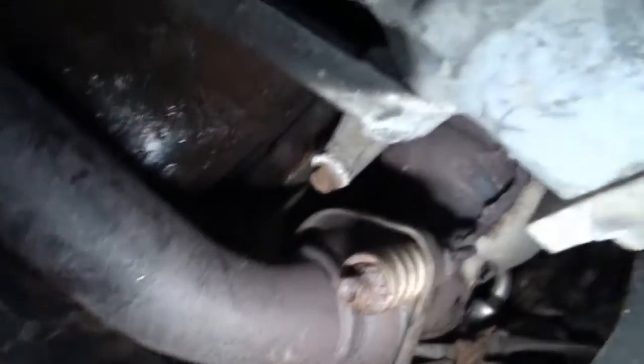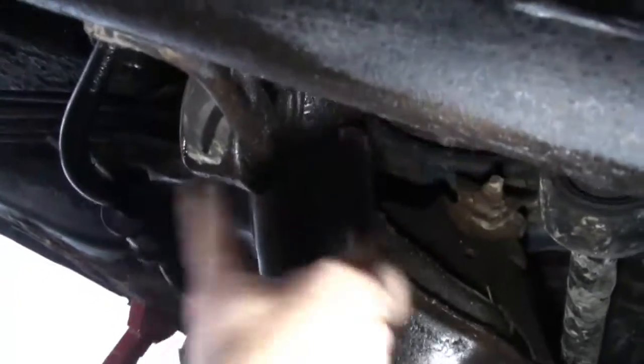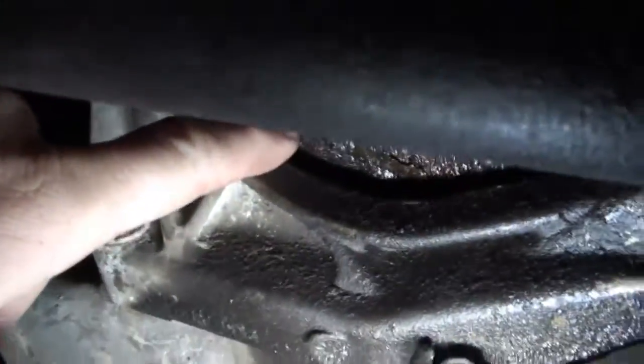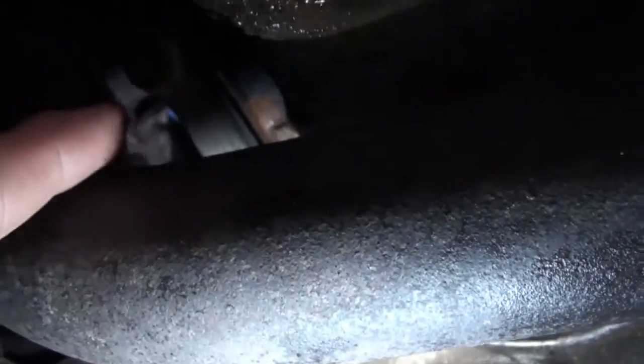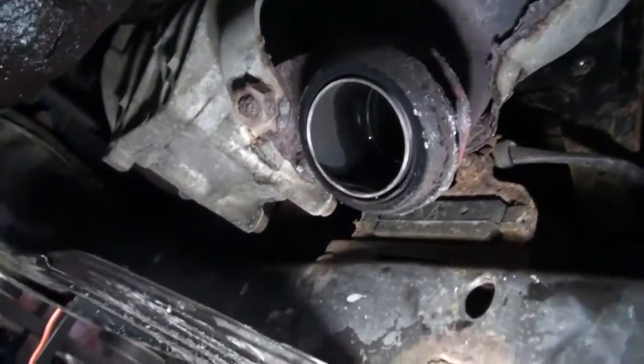I do have to take the exhaust off, so I'm gonna have to take off these two bolts and probably lower it a little bit more. Here's our oil pan — underneath here this looks like a transmission mount of some sort that hooks up there and along here. I'm assuming I'm gonna have to take that off because there's no way I can get to the rest of the pan.